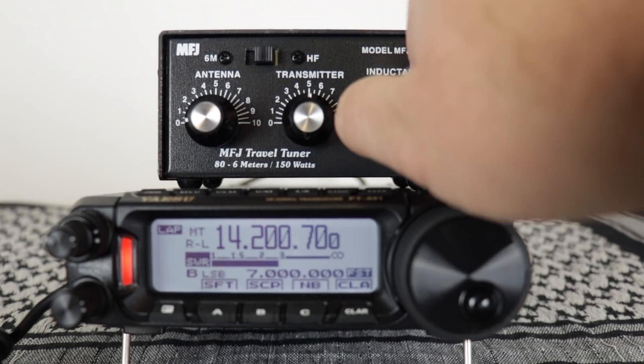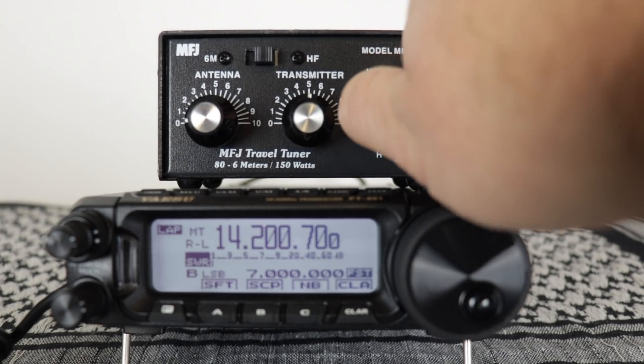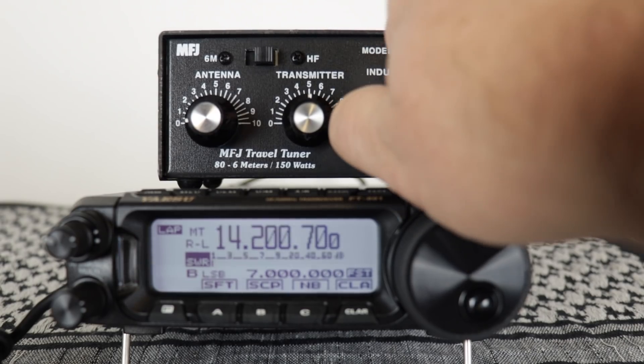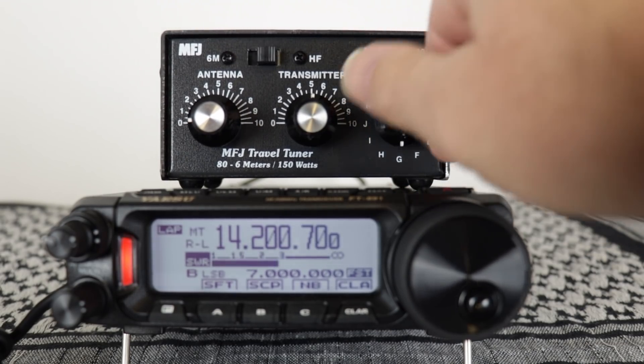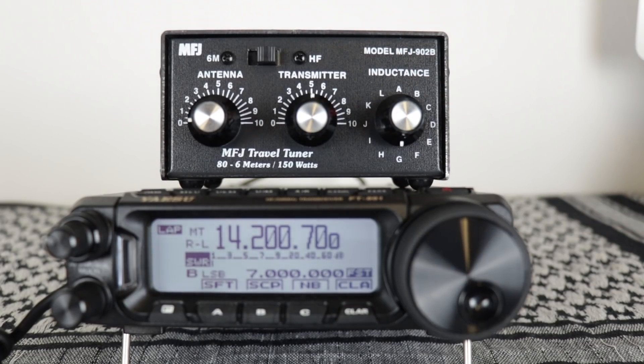You'll know when you get to one that's low and then the next one jumps up. Like there — we jump back up to three. It keeps climbing as we go around. I think at G is where we were good. So we use G.